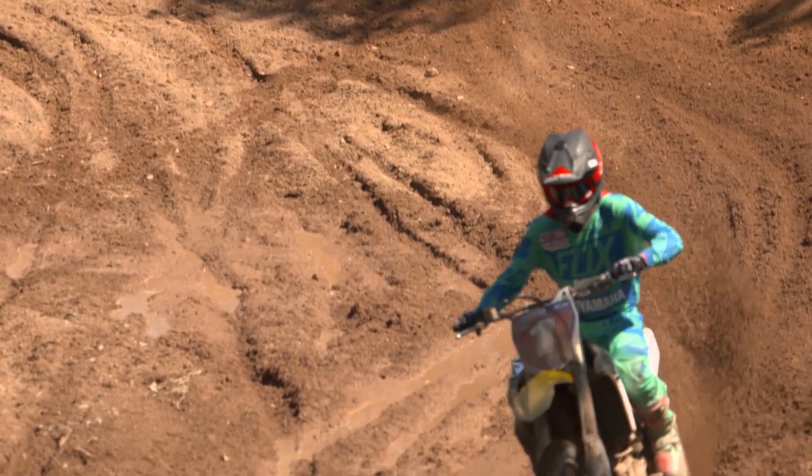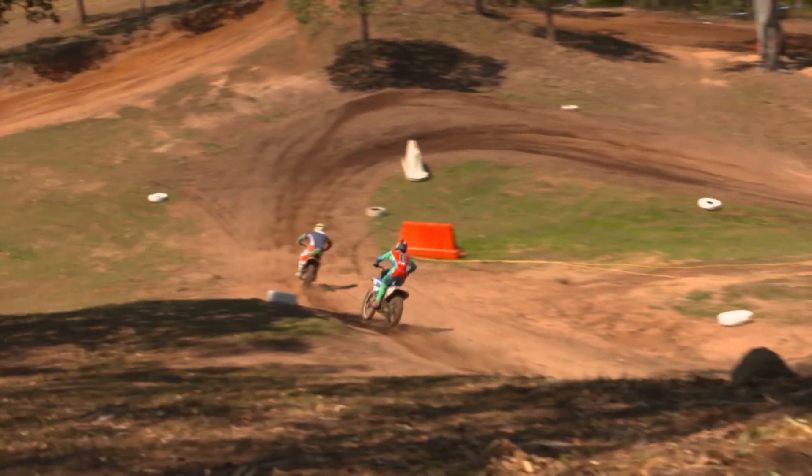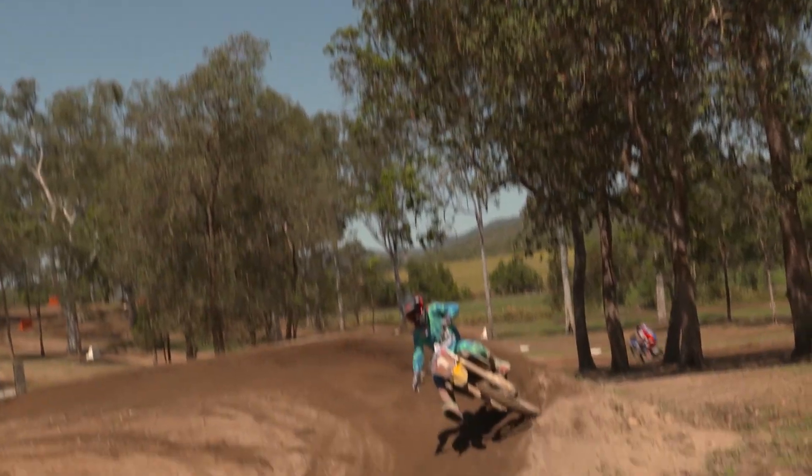Even stock out of the box it feels nice and plush. The engine was good — you've got to keep it in the mid to top end, keep it revving, and it was awesome. A little bit doughy off the bottom, but I'm sure that'd be something maybe a pipe would fix, and all in all it was a great bike.